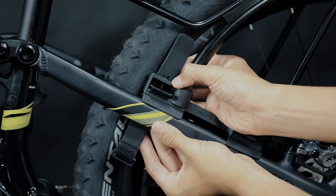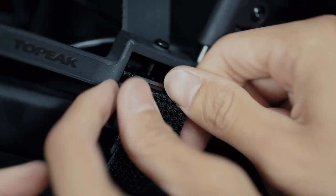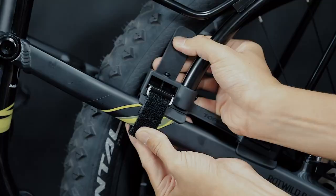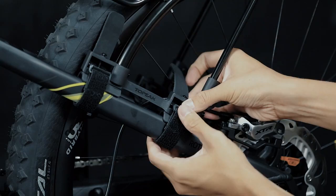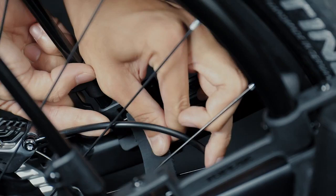Place the Tetra Rack M2 on the seat stays. Take the mounting strap with the metal loop and route it around a seat stay. Buckle the loop into the hook of the strap tensioner. Next, take the other side of the mounting strap and route it around the seat stay again.